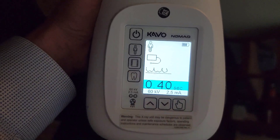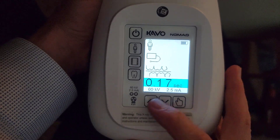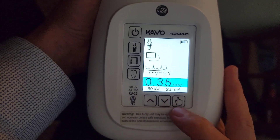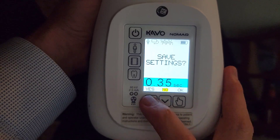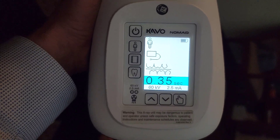Now we need to change the bitewing. That's all the way down to 0.17, but actually I want it doubled — I want it 0.35. Click the select once, click yes, okay. And that should be good.